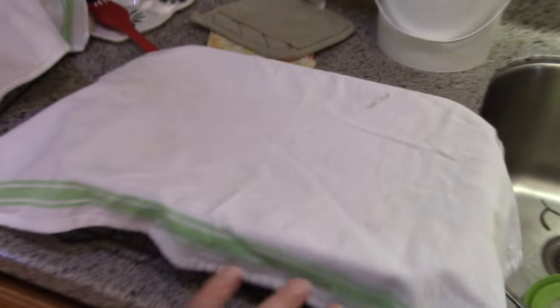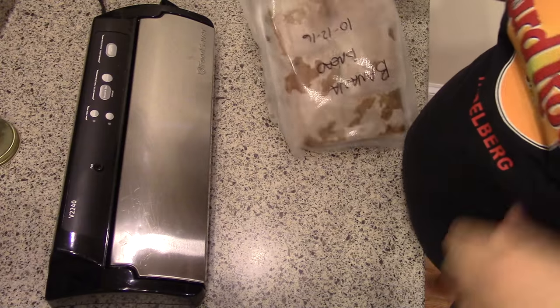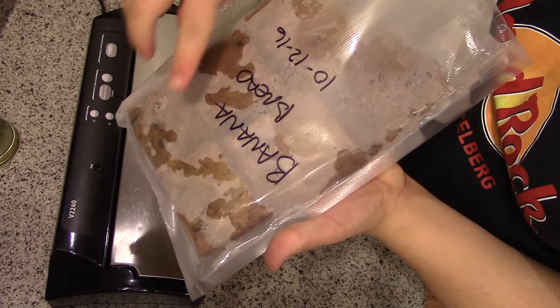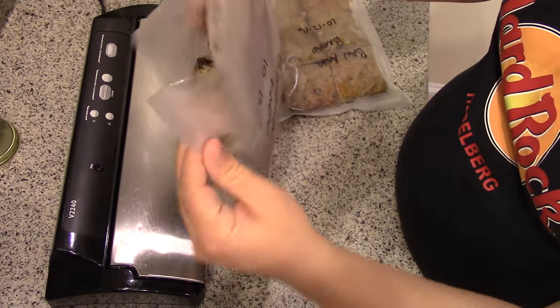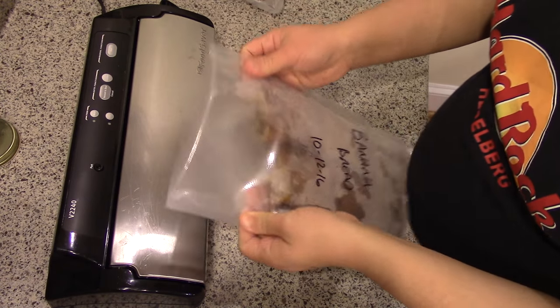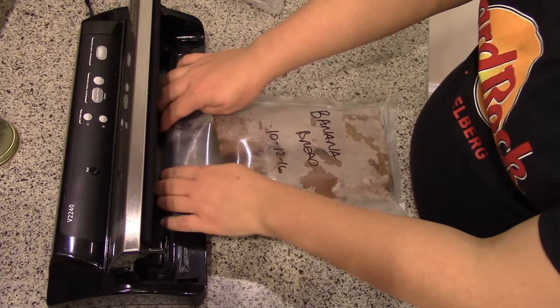Here are my cakes — they've been cooling so I'm going to cut them and then vacuum seal them. These two are pumpkin and this one's the banana bread. I cut the banana bread into pieces, put it in a FoodSaver bag, and froze it first so that when I vacuum seal it, it doesn't squish too much. I'll do the same thing with the pumpkin bread.